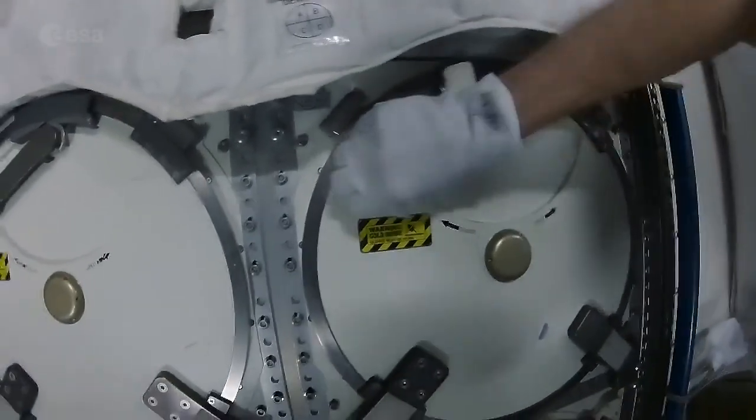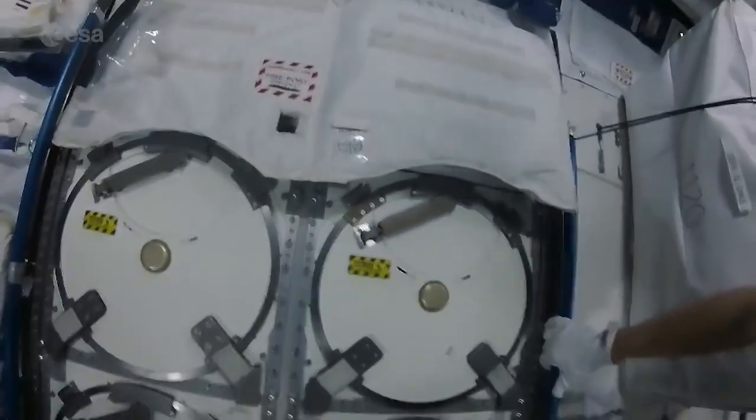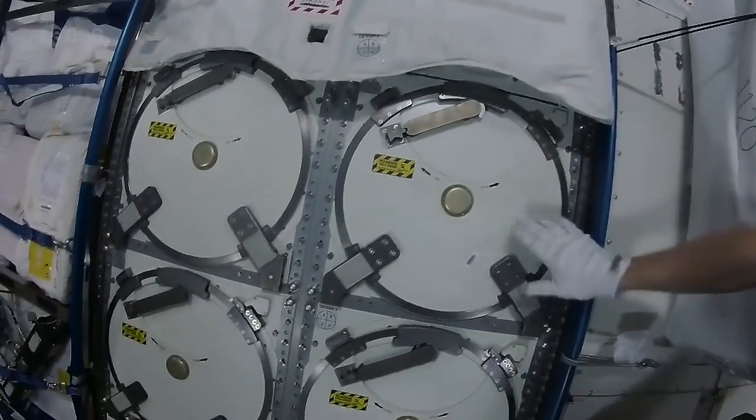And that's all done. Those blood tubes will then return on a SpaceX vehicle at some point in the future.